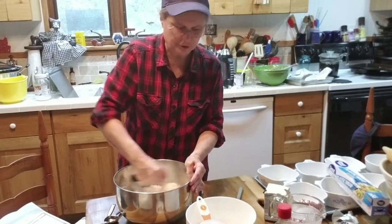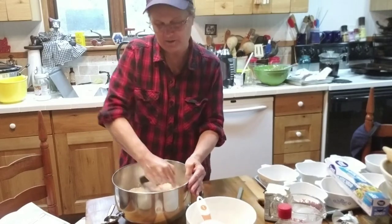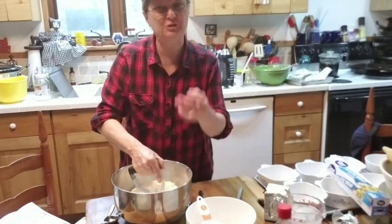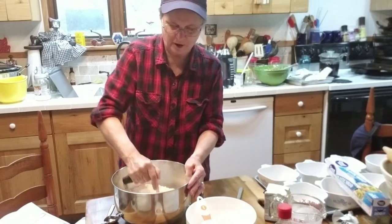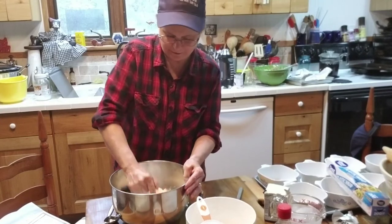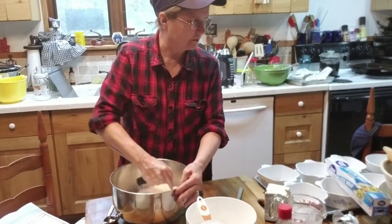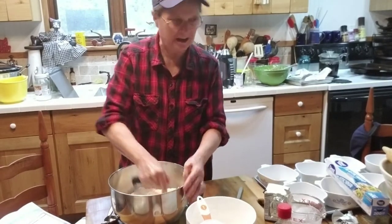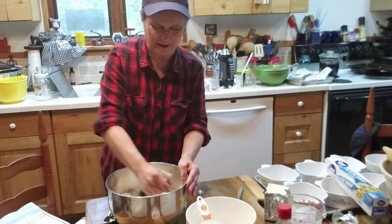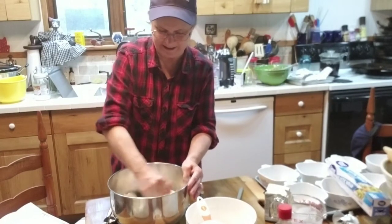I've got all my utensils and ingredients out here for making the chicken pot pies. I wasn't sure exactly how to go about doing this, but I thought, well, I'll just try it and see how this works. I'm very thankful to a good friend of mine who gifted me this tripod and made it possible for me to video at a remote. Also on the table — I've got all my supplies over here for making hot tamales. It's tamales time of the year, so I just leave everything out because I know I'm going to need it again.